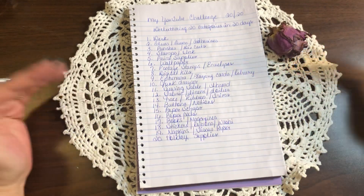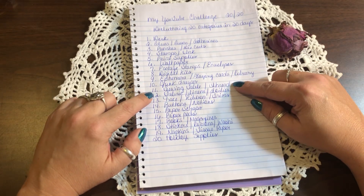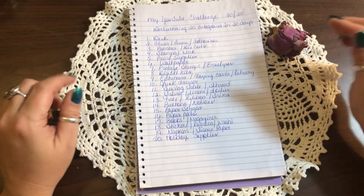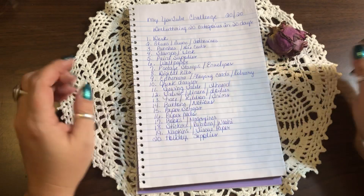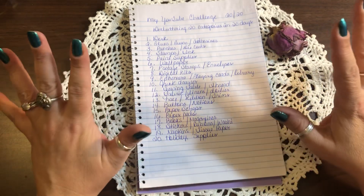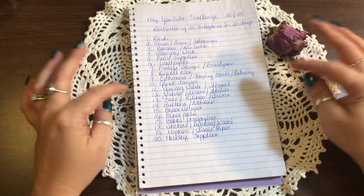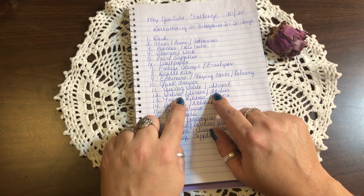Day ten is a junk drawer — or junk container, whatever you have. Get it out, go through it in one day, find a new spot for things or get rid of them. Day eleven is my sewing table, because I want to organize all my threads and bobbins — they're just kind of thrown in my drawer and on top of the sewing table.